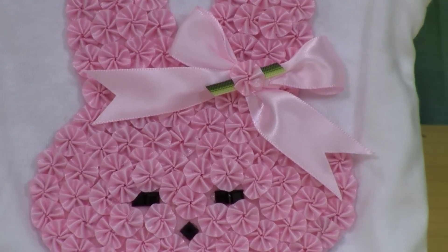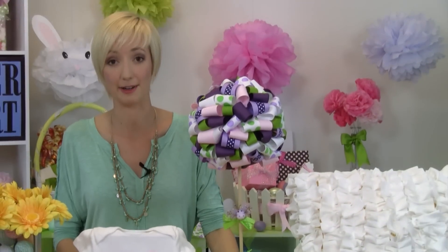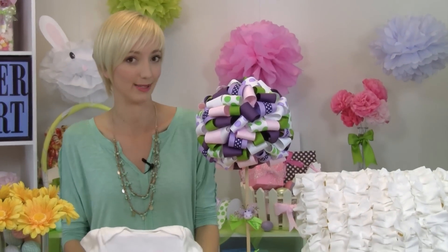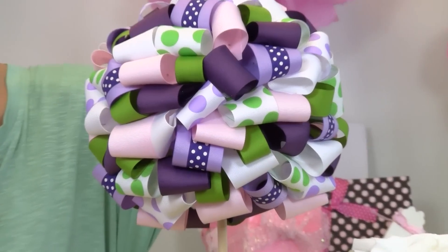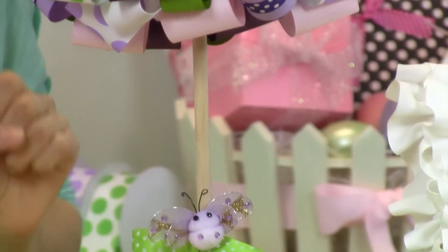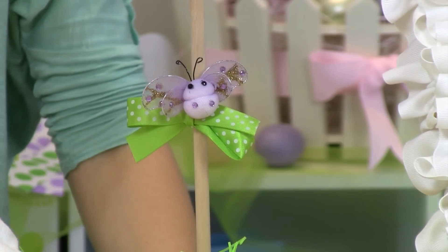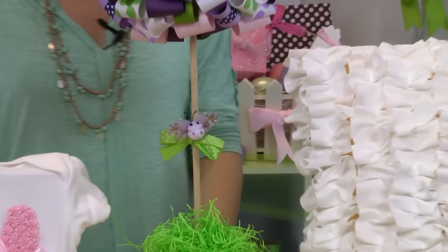The next craft that we have is this really beautiful topiary. This would make such a great centerpiece if you have a party or maybe some friends coming over for Easter dinner. We've used a lot of different Paper Mart ribbon in here — colors and designs. But my favorite part is this cute little guy right here. We have these new fun little embellishments — they're bees and butterflies — so you'll definitely have to check those out.